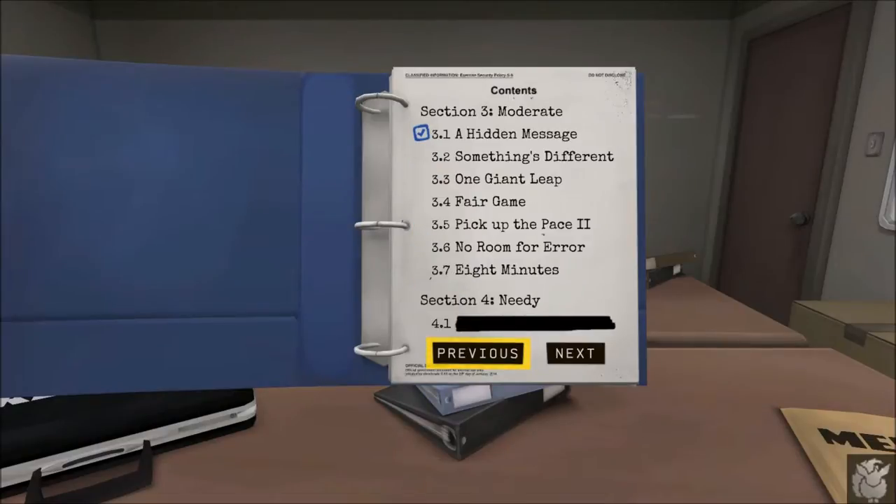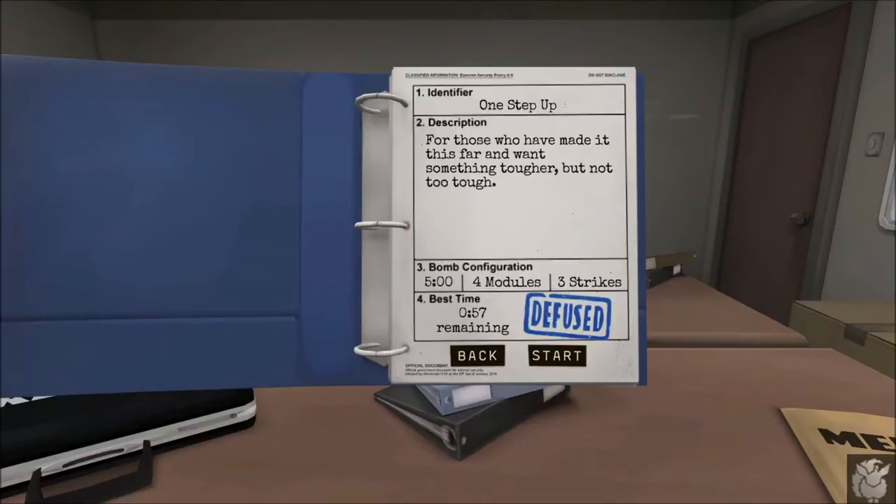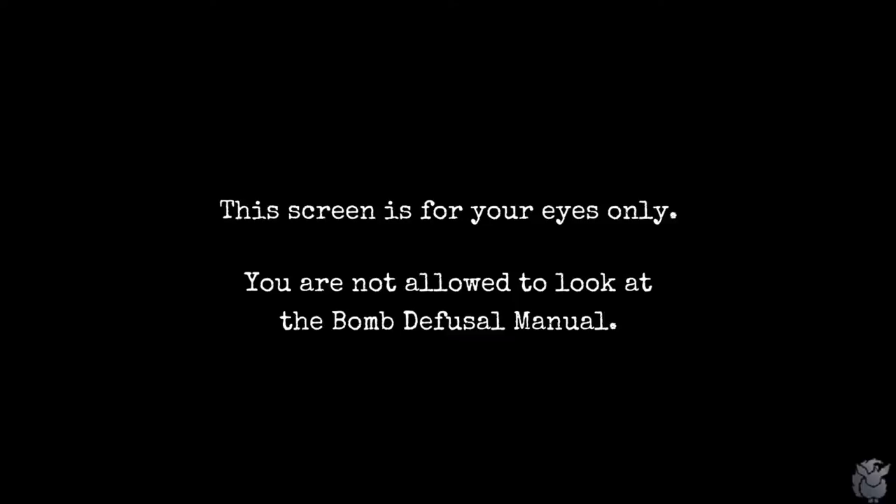Do we want to keep with the basics or jump to moderate? Let's skip one level and go one step up. For those who want something tougher but not too tough: five minutes, four modules, three strikes — meaning we can mess up twice before it goes boom. Best time remaining was 57 seconds — let's see if we can do better.